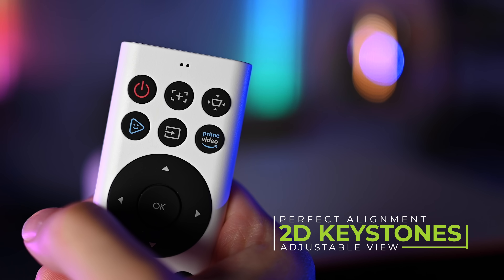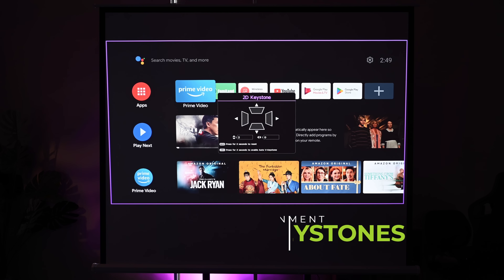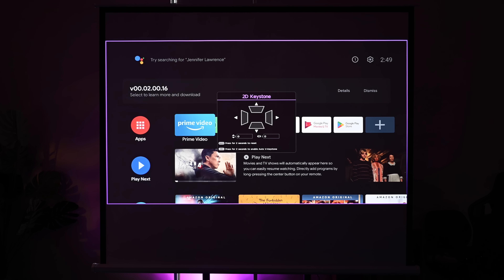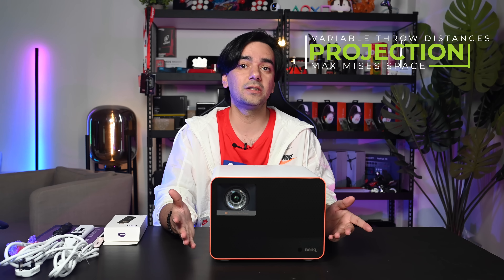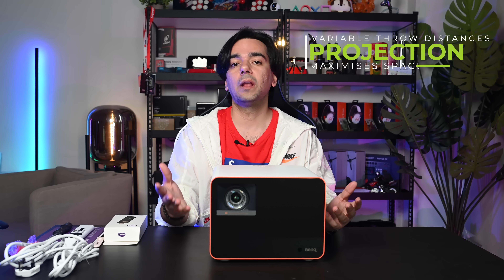The keystone button is available on the remote and in the settings menu. If your projector is not placed in the center of your screen, you can use this function to correct the image. The keystoning does add a little image processing time but the performance impact is very minor. The X3000i supports a throw distance range for screen sizes from 60 to 180 inches, with a minimum distance of 8 feet to project a 100-inch screen.